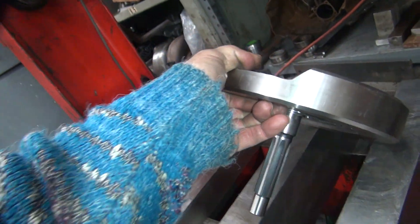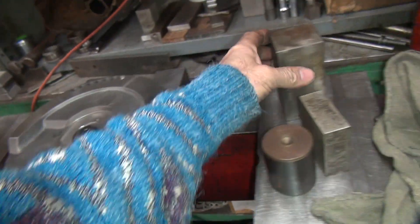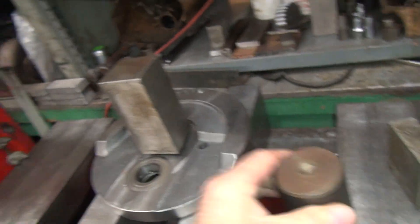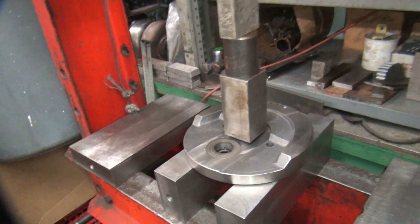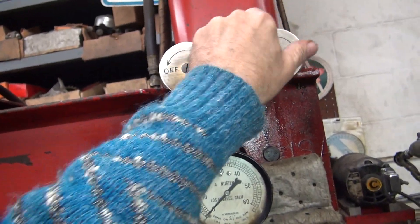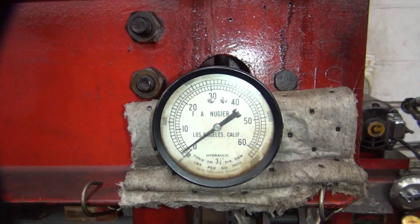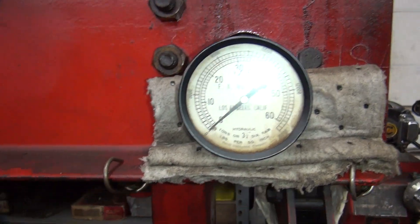This is the other one — same deal. Stack everything all up. On the high pressure side. Put this on for making some serious pressure. Let's see what the needle pops up to — about two tons.